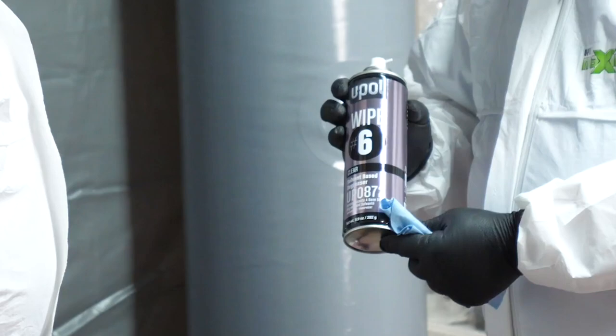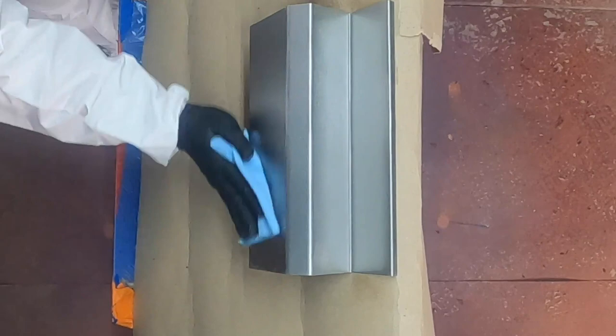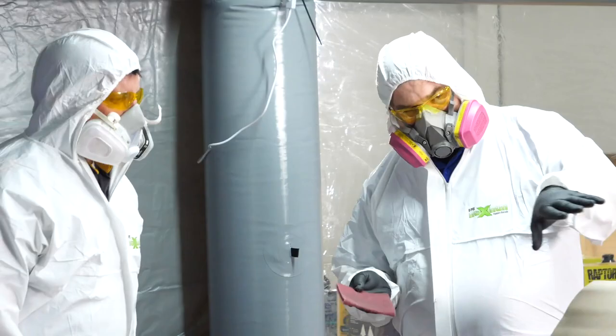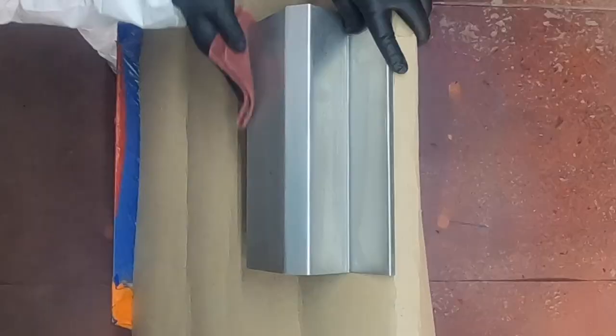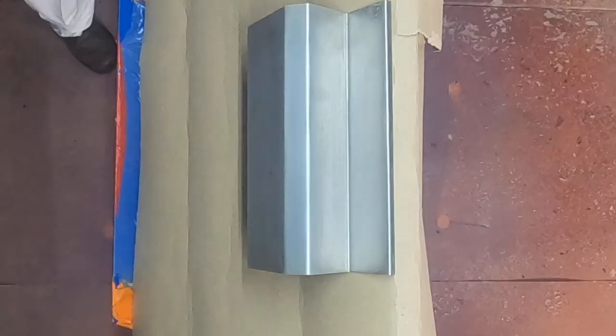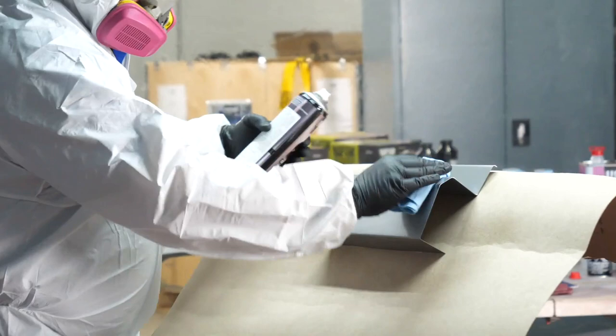First, I'm going to wipe our panel down with Wipe 6. Wipe 6 is a solvent-based degreaser that is a fast evaporating anti-silicone degreaser that removes surface contaminants like wax, grease, and silicones without attacking the existing painted surfaces. Then I'll abrade the entire area with a red scuff pad and use compressed air to blow off the debris. Then I'll re-clean the surface with Wipe 6.